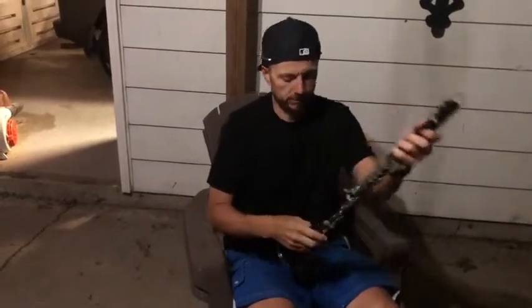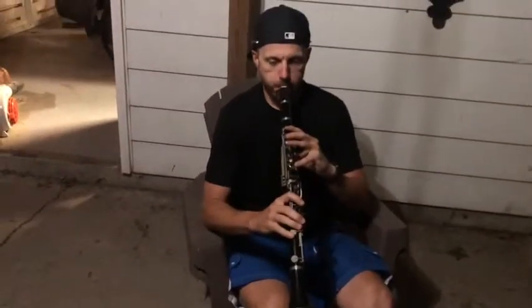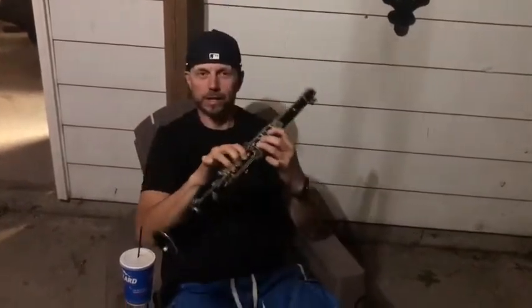I know some of y'all are clarinet enthusiasts. So I just called my firstborn child and got some tips on how to hold and align the clarinet — how to hold my mouth, got the reed lined up like it's supposed to be, so I can make this baby make noise like it's supposed to. But I don't really have the notes yet, so here's a little demonstration.